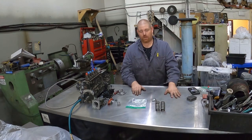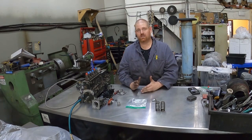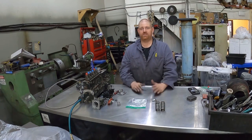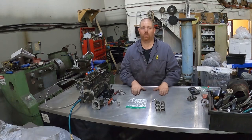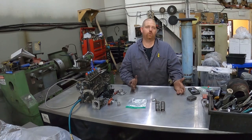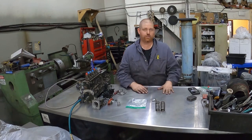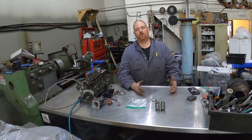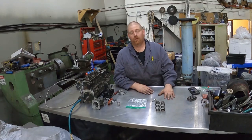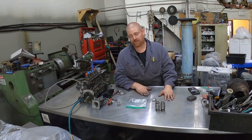Your next step is doing an exhaust and some sort of better air filter setup — as long as the truck is in perfect working order. You can just do a large filter on your stock intake, or you can do a cold air intake. I personally use SNB for cold air intakes, but it's completely up to you.